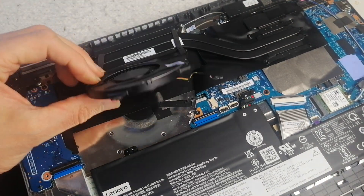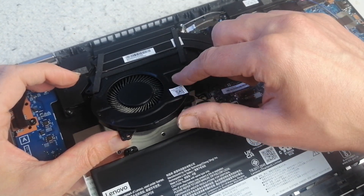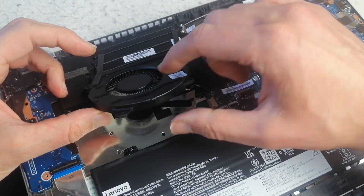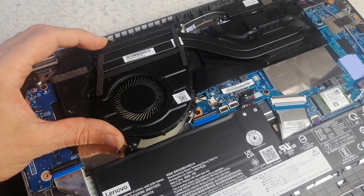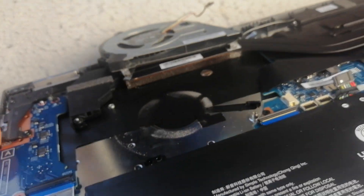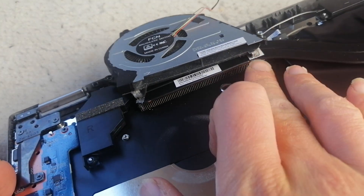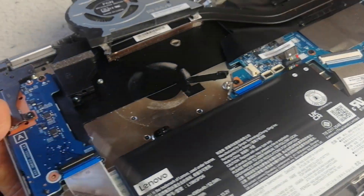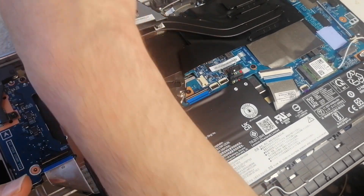There are some very small screws that hold the top plate to the bottom plate of the fan. Sometimes you have screws that hold the two cases on the fan together, but I can't see anything like that here. I can see a blanket of dust there, a little bit, so I'm going to remove and clean that up.